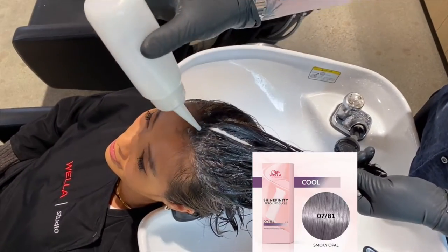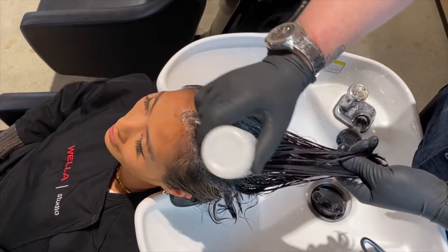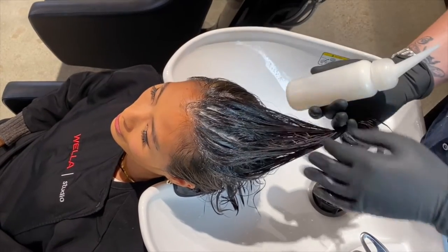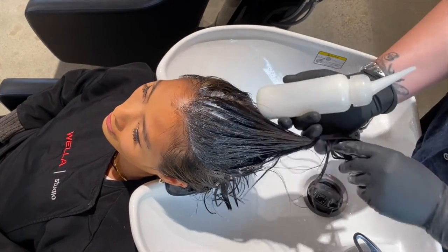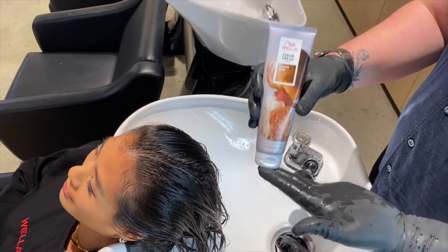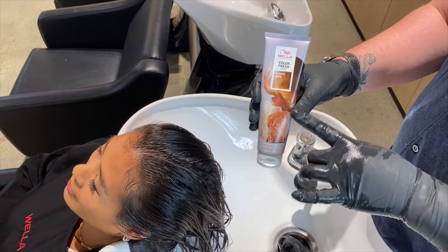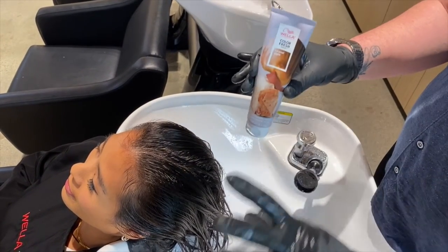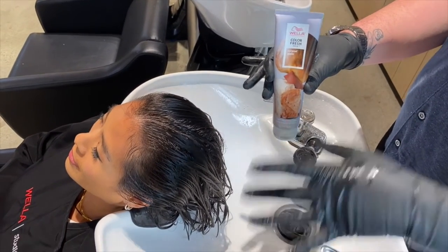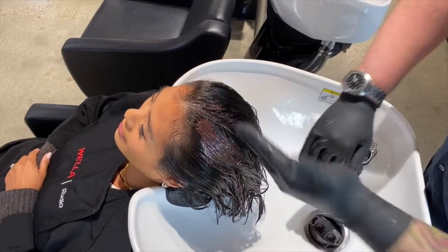Now I am applying 0/81, which is a medium blonde pearl blue ash, and I'm going to be doing a speed glaze — leaving this on for a total of 10 minutes to help control some warmth. My favorite thing to close out a service with is our Color Fresh Mask. For today, I'm going to be using my caramel glaze to give a soft color deposit and also give the hair some condition. I will also be sending Bess home with this shade so she can maintain her color at home.